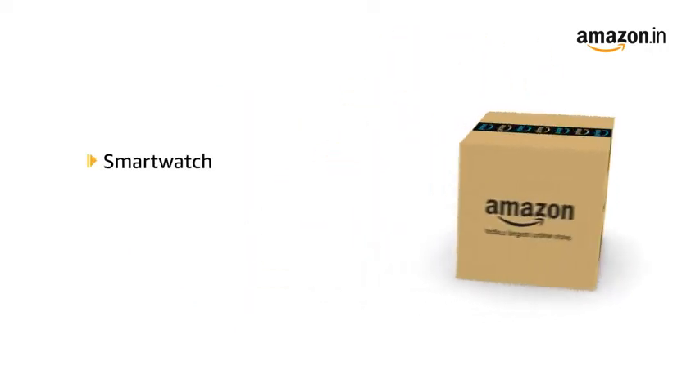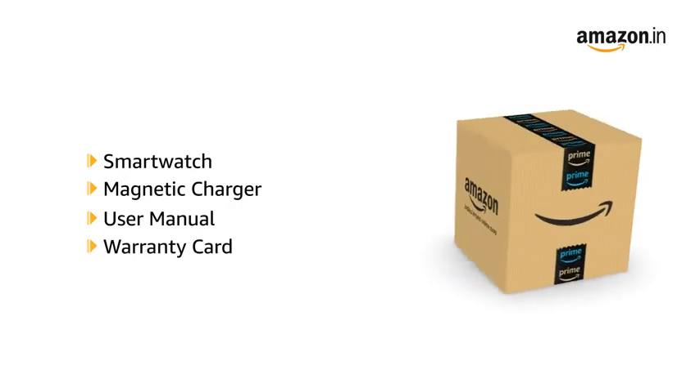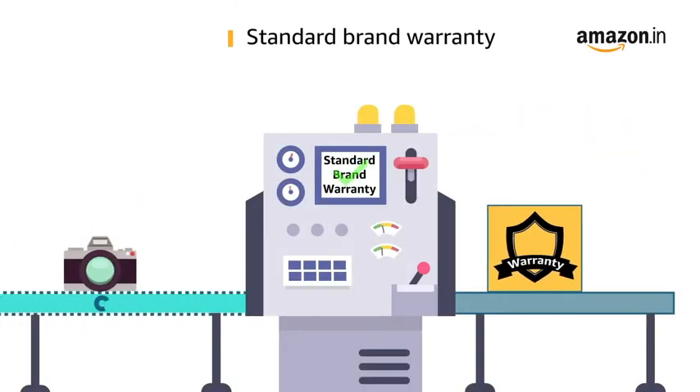The box contains the smart watch, magnetic charger, user manual and warranty card. This product comes with standard brand warranty.